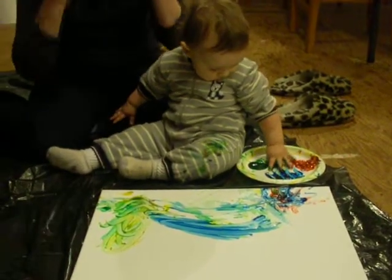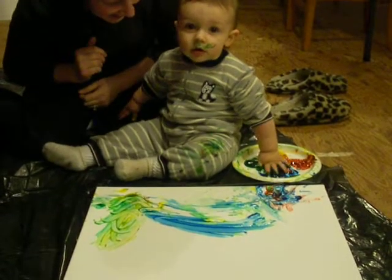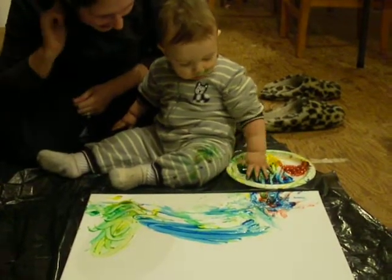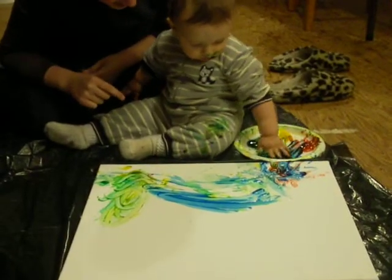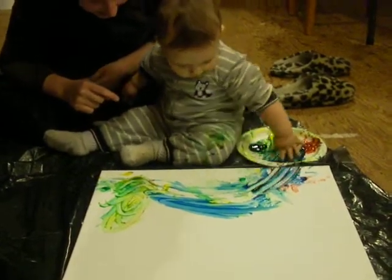He needs more red, Jacob. More red. Nice mustache — he's got a green mustache. On here, baby. I think he's having more fun. He's having more fun painting on the plate.